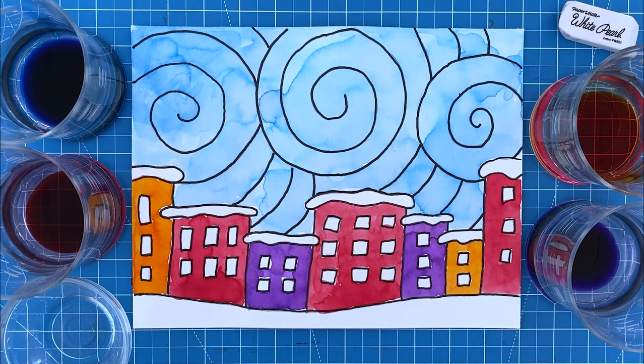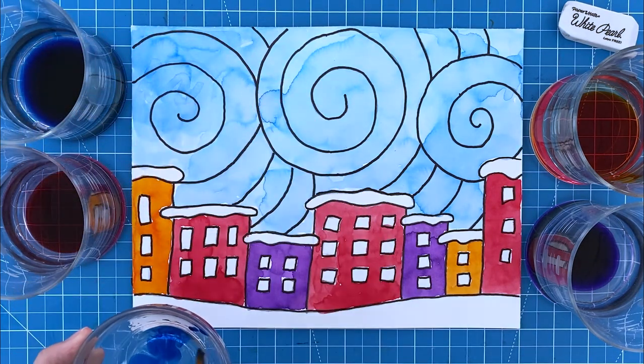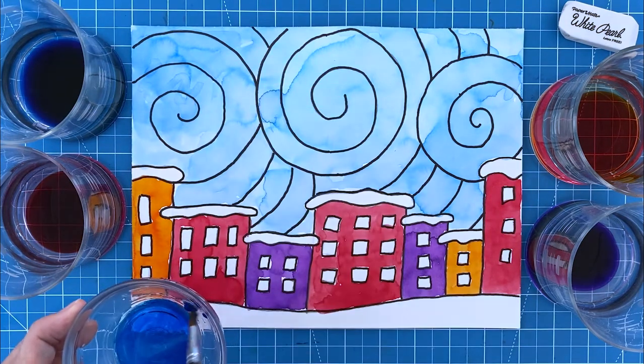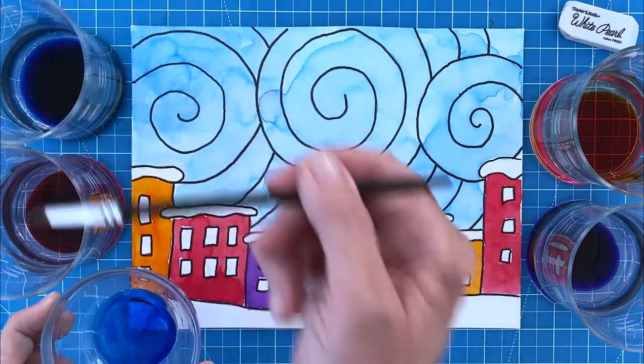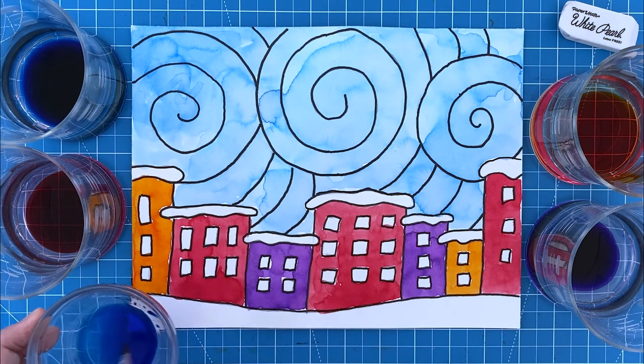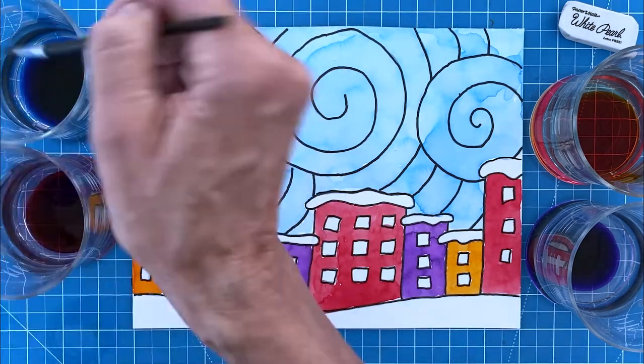Now for that wet on dry painting technique. I want a darker blue but one that's not too dark — I'll mix a little up and test it out. Well that first try was too light so I'm going to add more blue. Now it's looking pretty good. I'm going to paint over all of my black lines to emphasize all those swirly shapes.